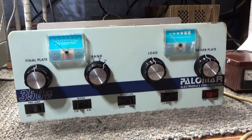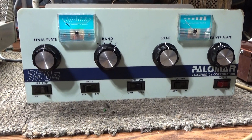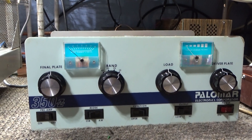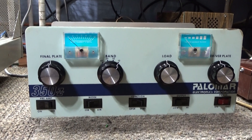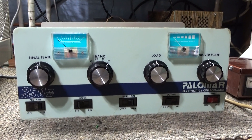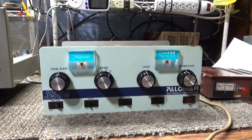Some people tune for maximum dead key, some tune for RMS maximum swing, some for peak maximum swing. I'm okay with tuning for any of them, even max dead key. Now this might be a little controversial, but tuning for max dead key is probably a little easier on the amp than tuning for max swing. However, tuning for max swing — whether RMS or peak — makes you sound better and gets you out better. So it's kind of six of one, half dozen of the other.